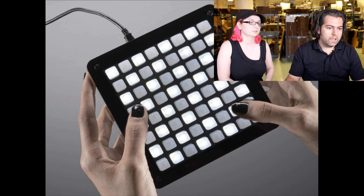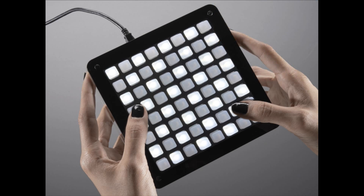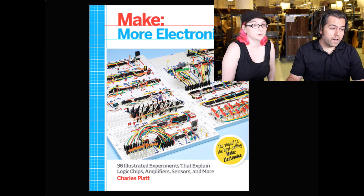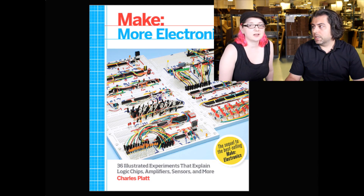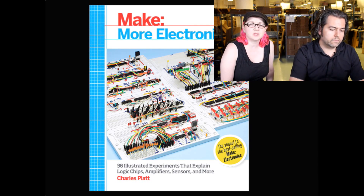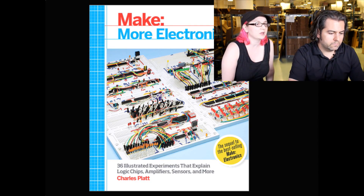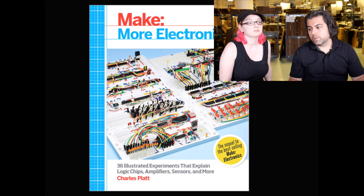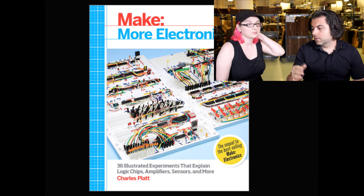This just arrived today and it's in the store. This is probably going to be one of the next foundational books for people getting into electronics. 'Make Electronics' by Charles Platt is one of the books we recommend — this is 'Make More Electronics' by Charles Platt. It's the continuation of the previous book. We're going to be carrying this, so sign up and we'll let you know as soon as we get them in stock. Charles Platt is probably one of the best instructional authors on analog electronics.